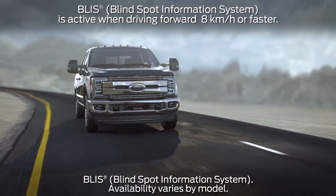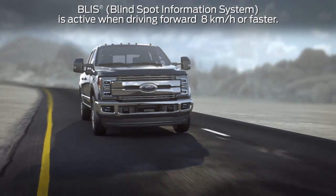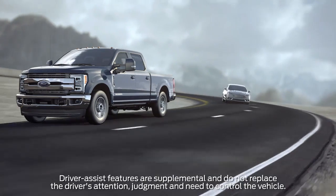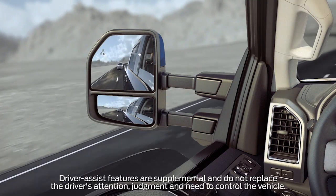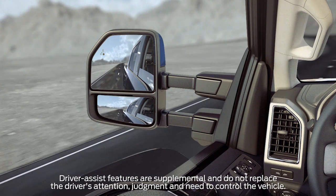BLIS, or Blind Spot Information System, is active any time you put your vehicle in drive and are driving forward above 5 miles per hour. When a vehicle enters into a lane to the right or left, BLIS warns you with a solid light on the corresponding side view mirror. The light will stay on until the vehicle is moved out of your blind spot.